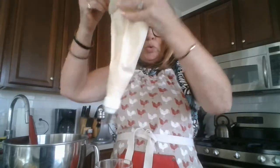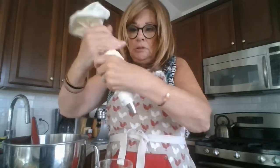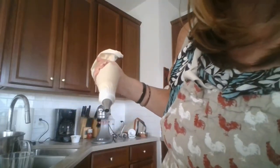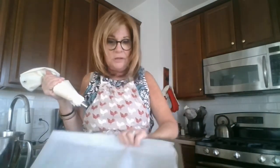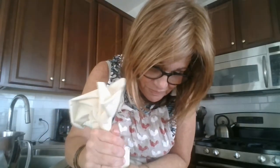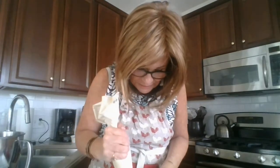I'll kind of squeeze and then twist. I have two jelly roll pans that I use for this, and I line them with parchment paper. I am huge on parchment paper — lining all of my cookie sheets with parchment paper is such a lifesaver. I won't put the bag at an angle; I'll keep it straight up and down, and I'll just make little dollops.